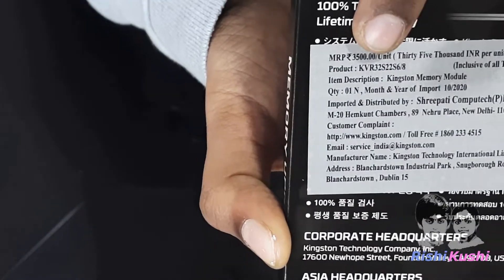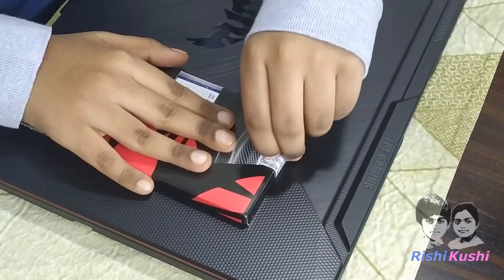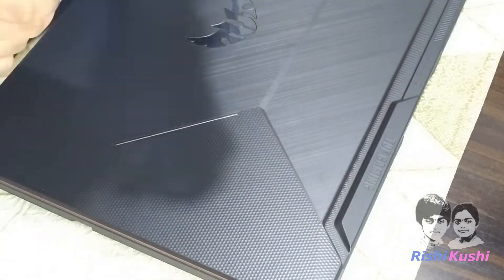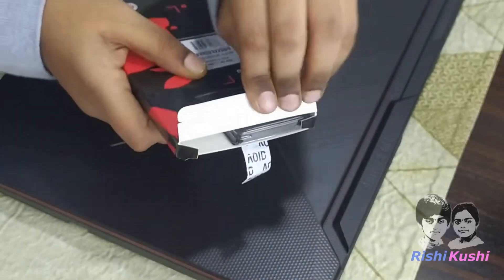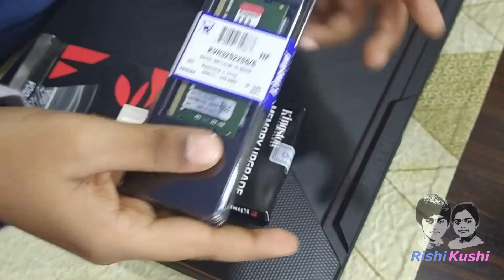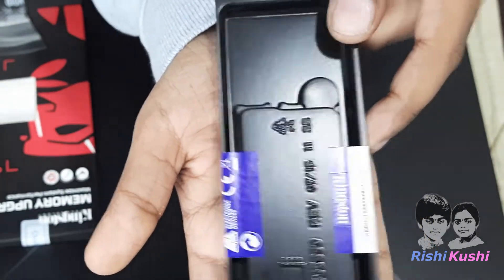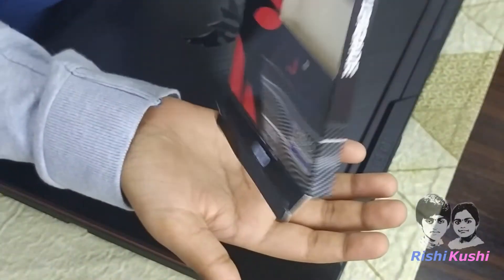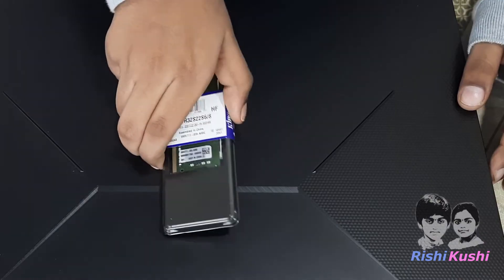The MRP on the package is Rs. 3,500 Indian. Let's get this opened. There is another sealed box inside this package which has a model number, ID, country of origin, and Kingston branding on it. There is nothing else inside the box, so let's open this up.